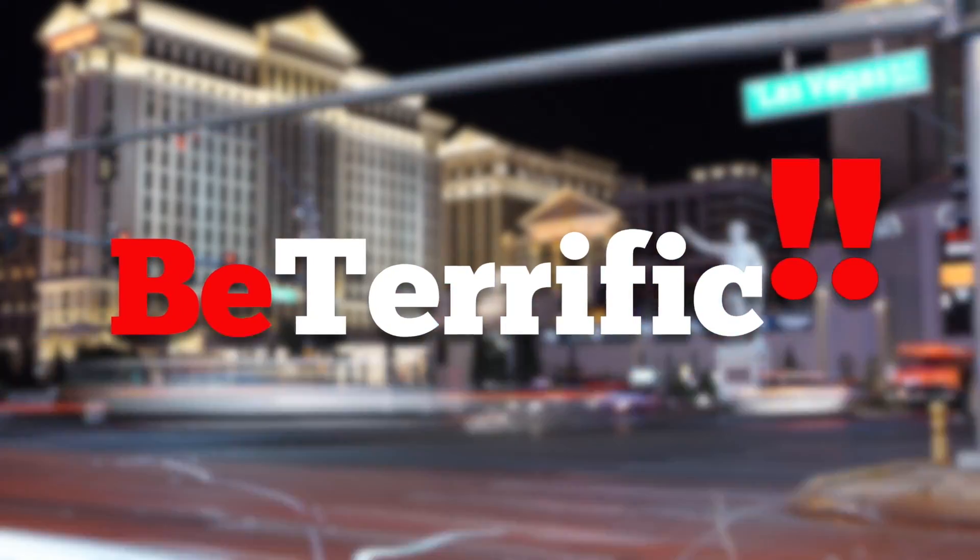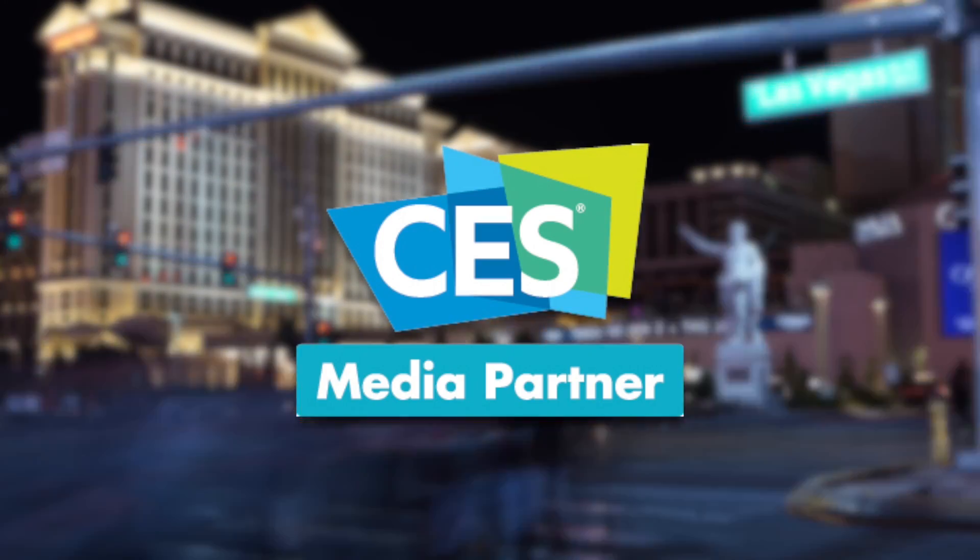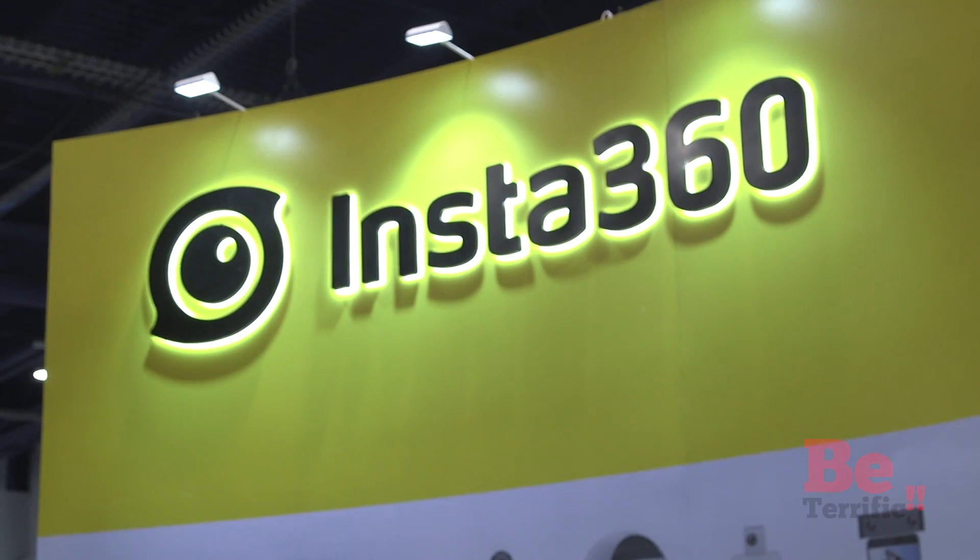Be Terrific, official coverage of CES 2017. Welcome back to Be Terrific CES 2017. I am your host, Jason Aaron. We are on the floor with Insta360.